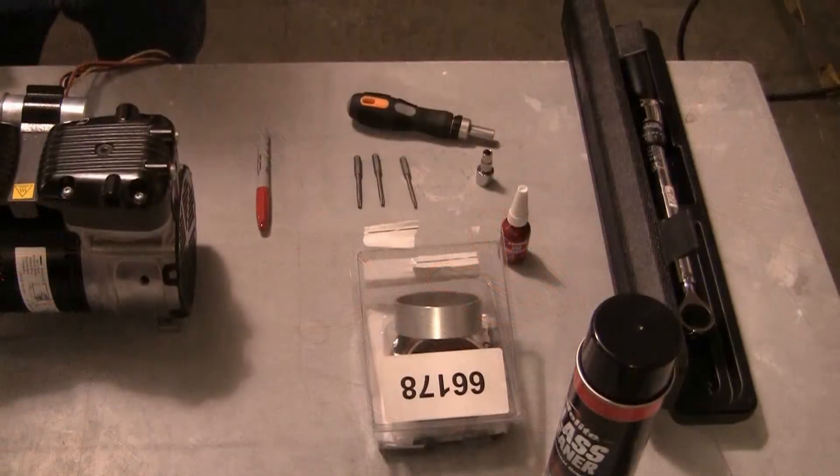The following tools will be needed to perform this maintenance: a T15, T20, and T25 Torx driver, and a marking pen or tape.